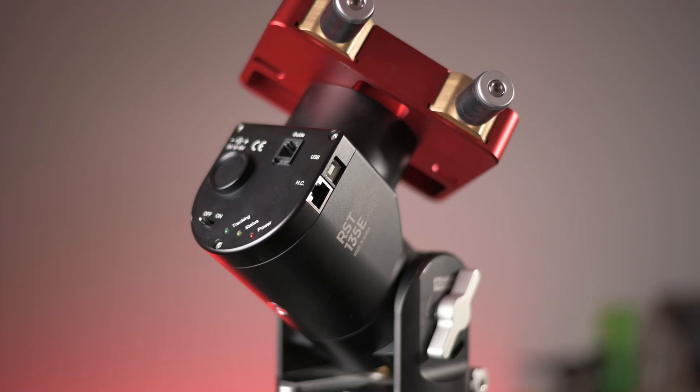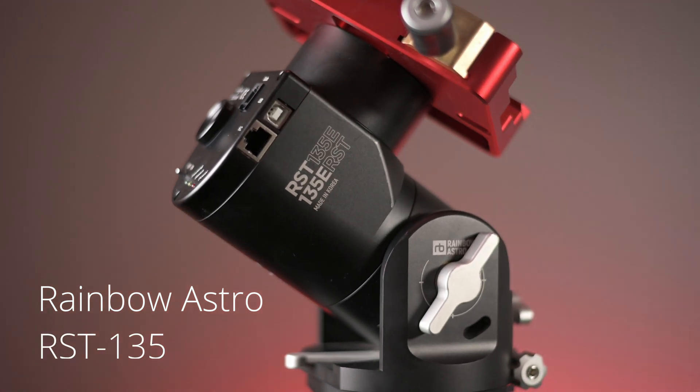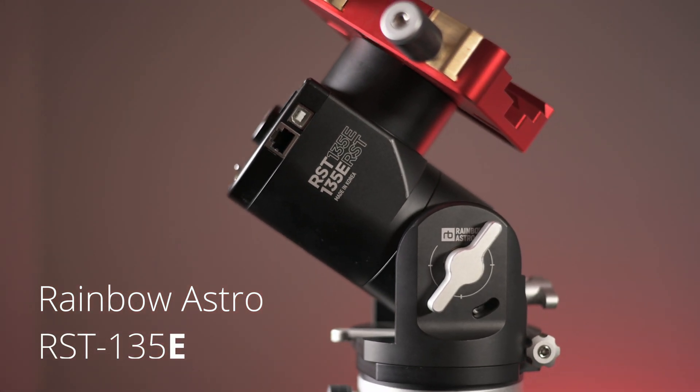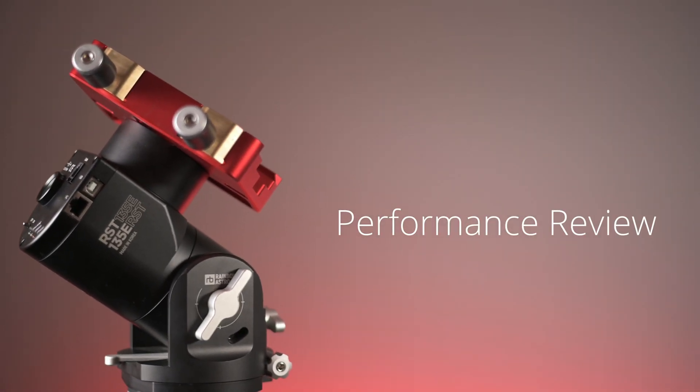But this is a harmonic drive mount — that can't be right. Well, let's see if that's true. Hello again internet, Astro with Roro here.